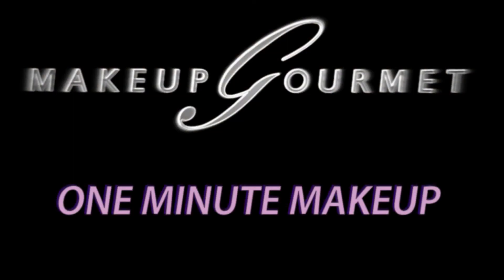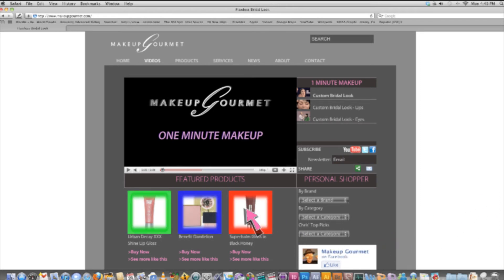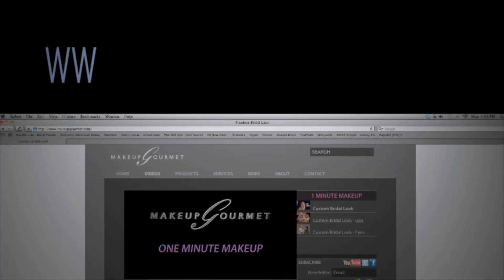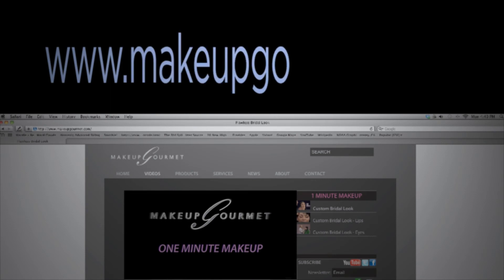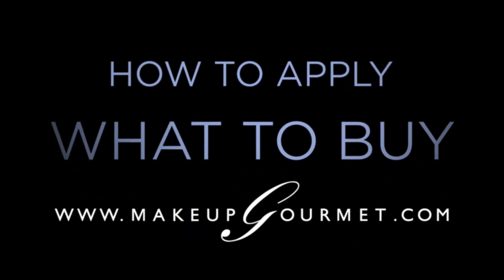If you're watching this at MakeupGourmet.com, I've listed my current favorite products to achieve this look — click on one and try it. If you're not at MakeupGourmet.com, go there now to see my favorite product picks for this look as well as everything else we have to offer: how to apply, what to buy. MakeupGourmet.com.